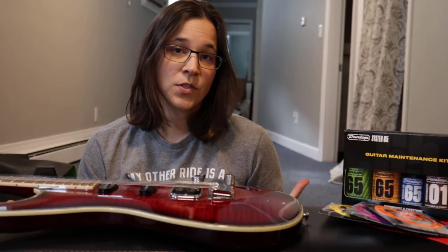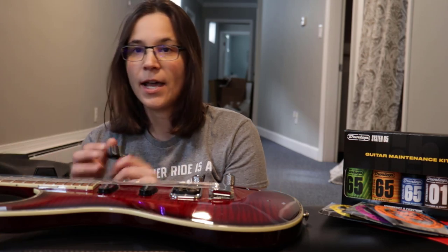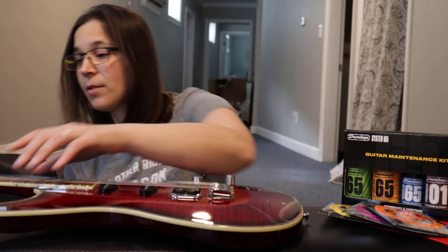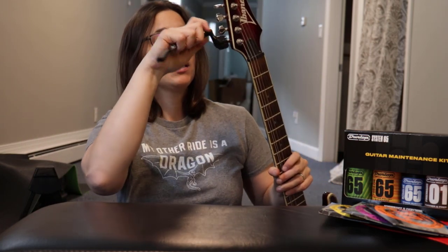The first thing we need to do before we actually clean the guitar is remove the strings. I have this little wind-up tool — I'll put a link in the description below for all the tools I'm using. You can either hand-unwind at the tuning pegs, or this tool makes it really quick and easy.